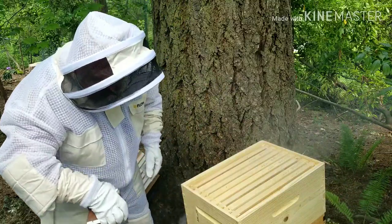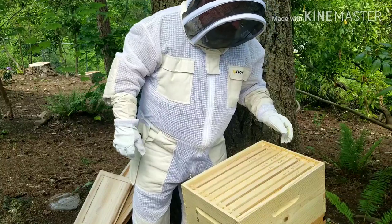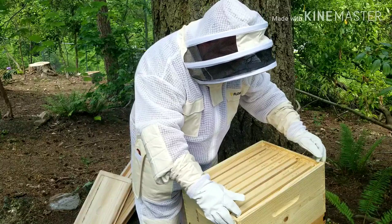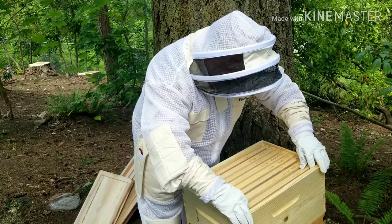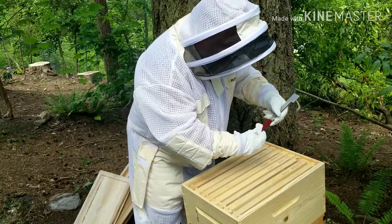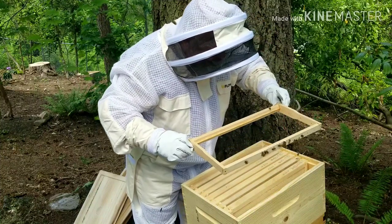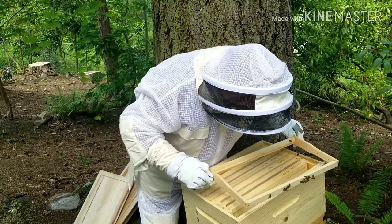A little bit of smoke. What we want to see is have they done anything yet with the comb I added a week ago. It's only been a week, and maybe I'm jumping the gun just a little bit, but we're going to find out. I'll go ahead and yank one of these frames out — they've already propolis'd it a bit. This frame does not look like they've done anything to it. There are bees on it — you can see they're trying to do stuff, but they really have not yet made any progress on this frame.